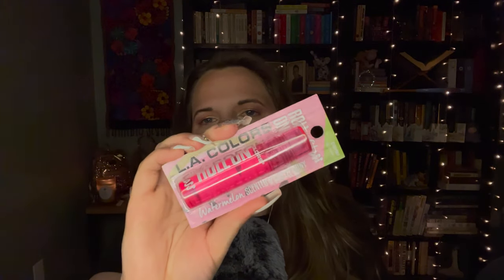Then I got a couple of these kinds — this is a Roll-On Gloss by LA Colors. It says watermelon scented and super shiny. It's a pinky color but I think it's going to be clear — my guess is that it's clear, but we'll have to find out because I haven't opened any of this.